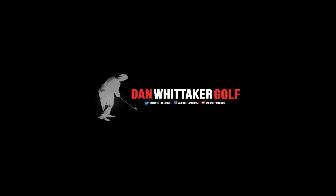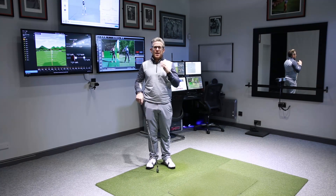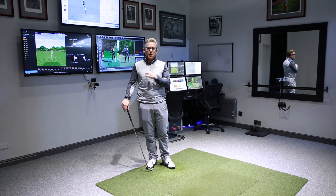Hey there guys, today we are talking about Sergio Garcia's lag. Today we're talking about the Masters champion, Sergio Garcia.